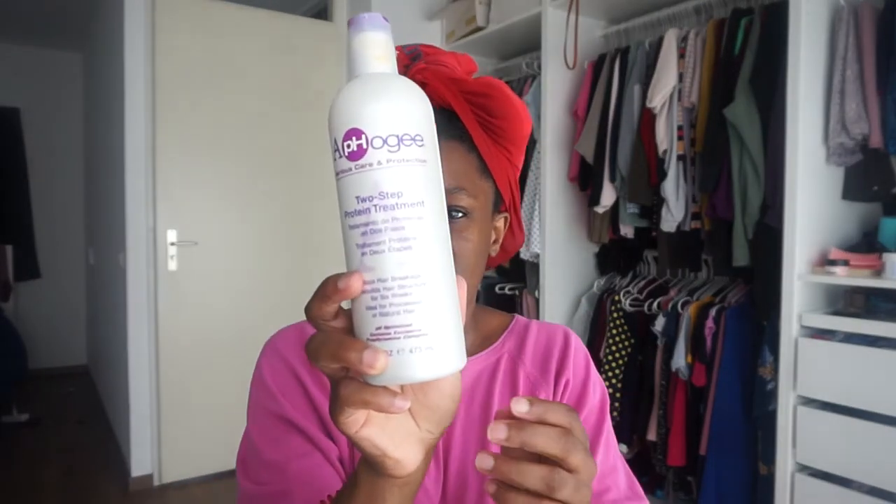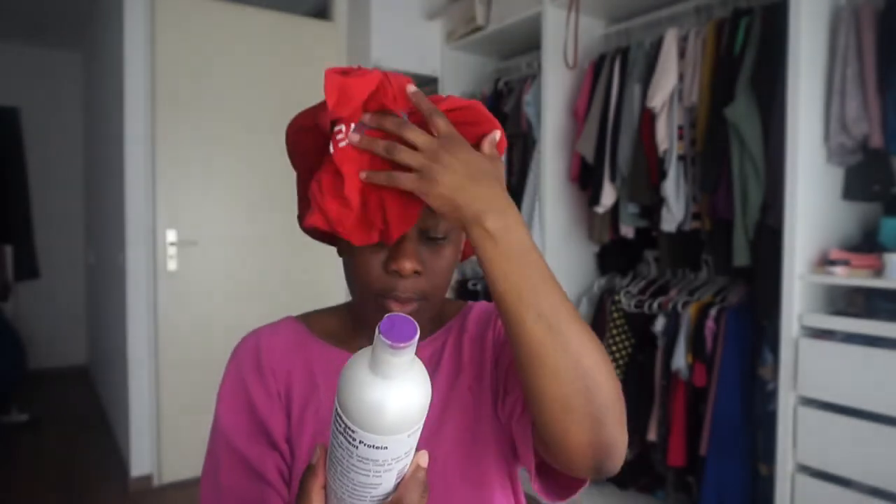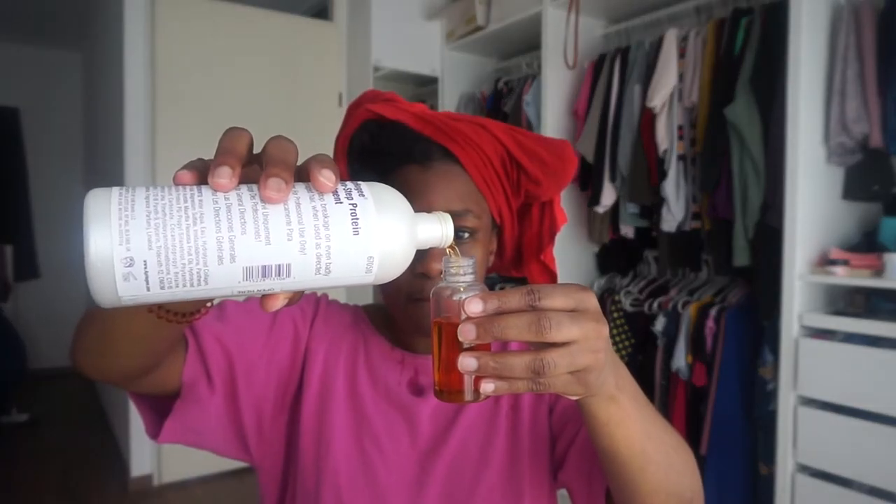Hi guys, so I'm going to be using — you can see this — the Afo G two-step protein treatment. I just washed my hair and I'm going to put it into a spray bottle because it's much easier to apply that way.